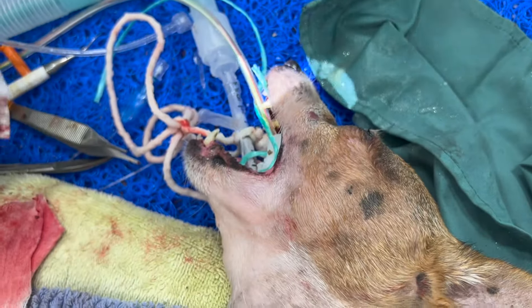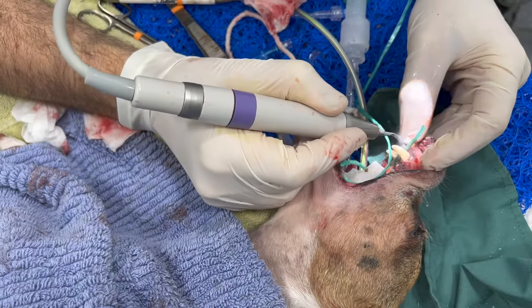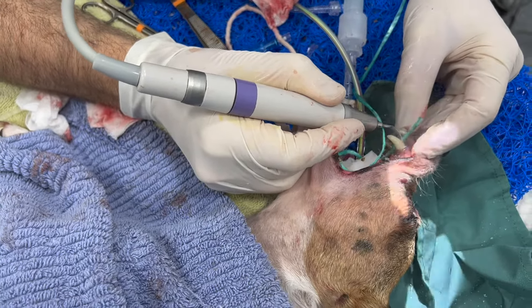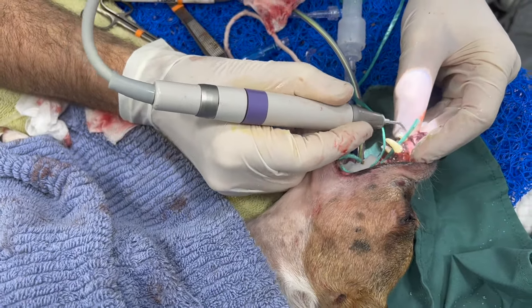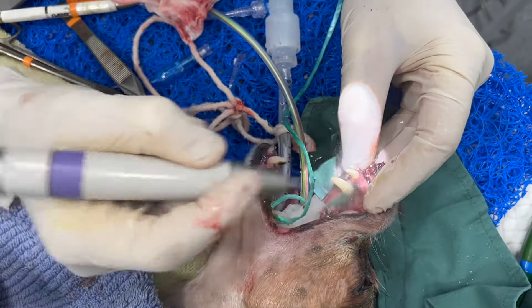So now we've got three teeth out. And just like with human dentists, it's quite difficult to keep good posture when you're doing all these procedures.